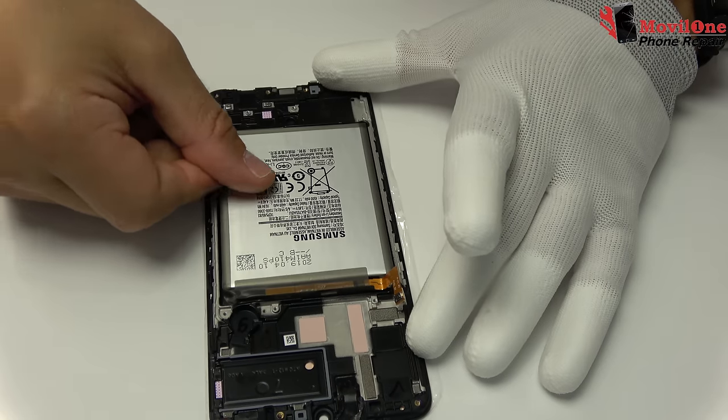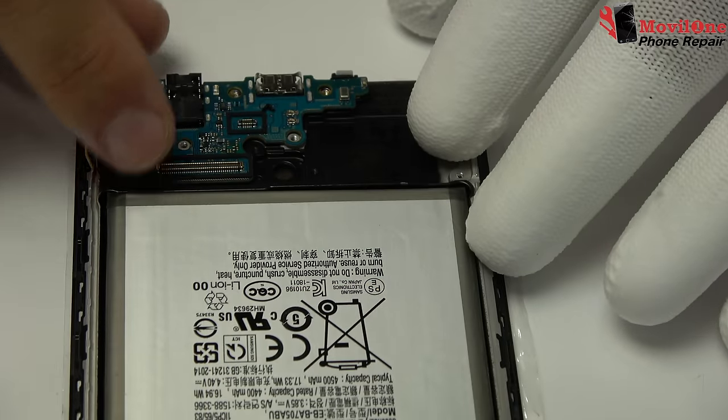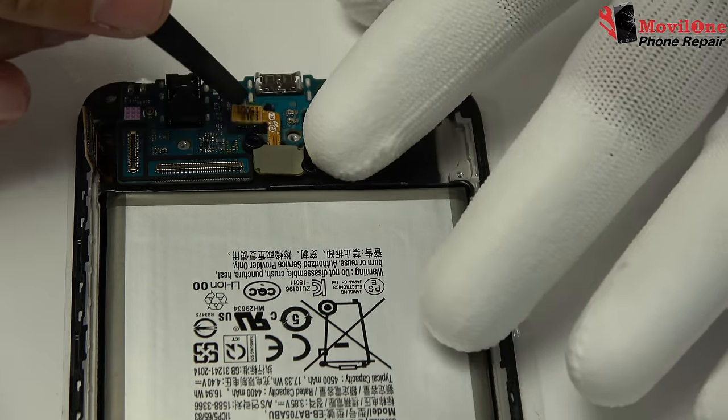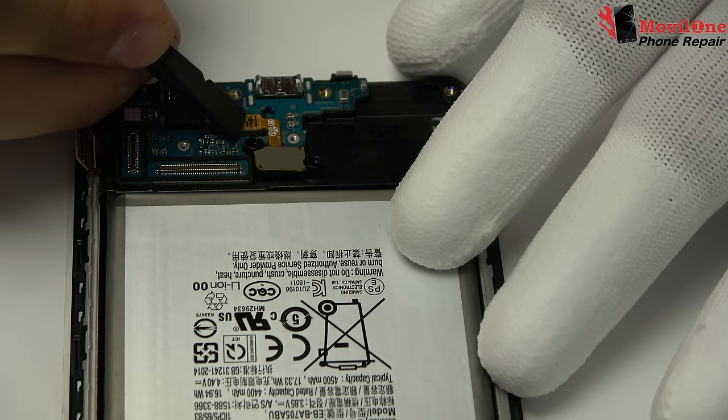We have completed the process of disassembly. We come back with the assembly process.